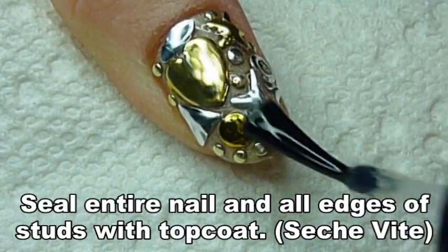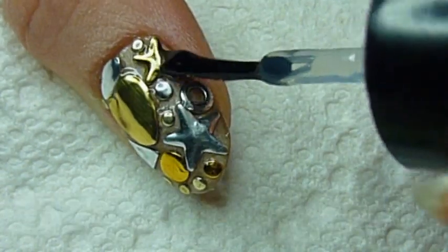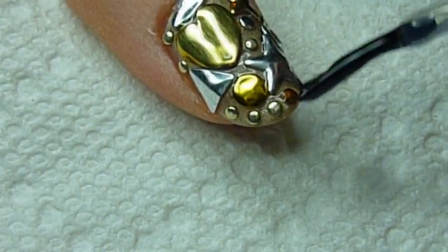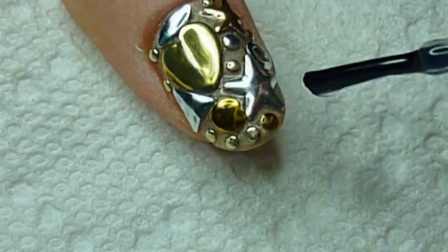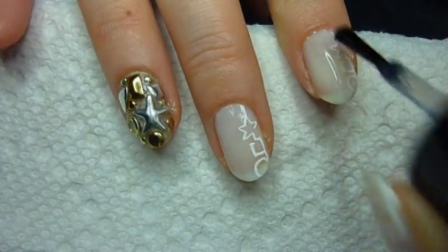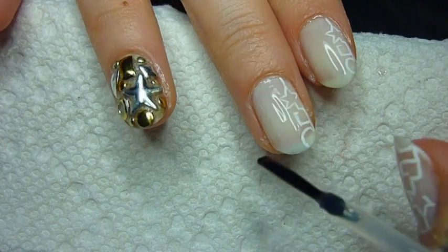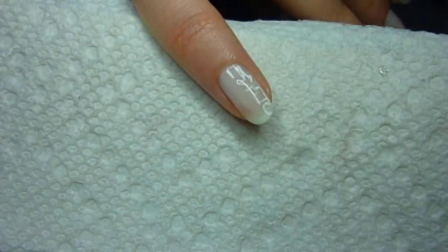Here I'm using Seche Vite, and for this nail you want to make sure that you seal all the edges of the studs and the polish in between them, so make sure you have enough polish on your brush. Always seal the edge. Then do a quick coat on top of your simple nail art and seal the edges.